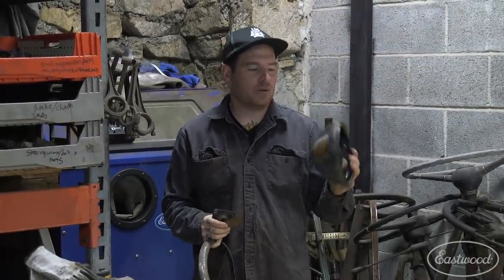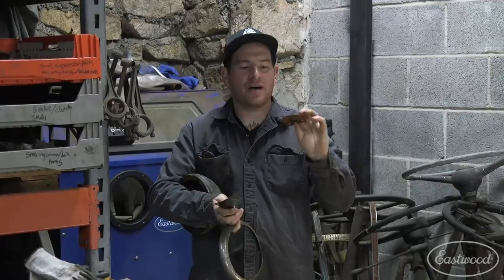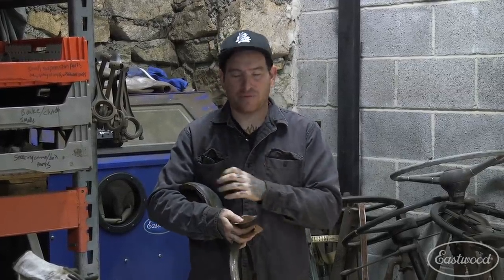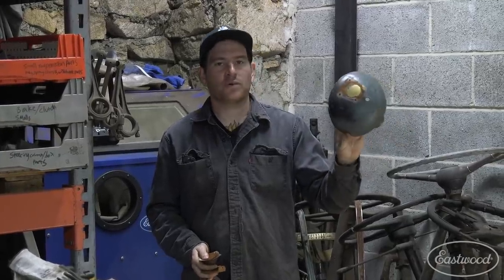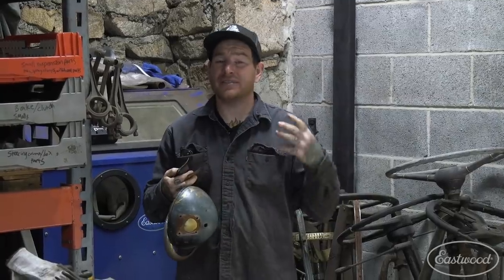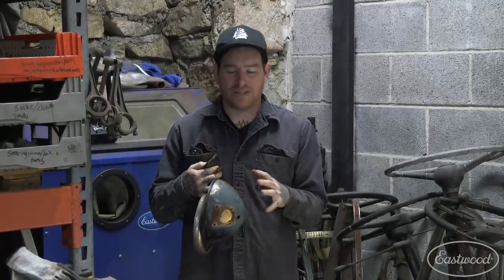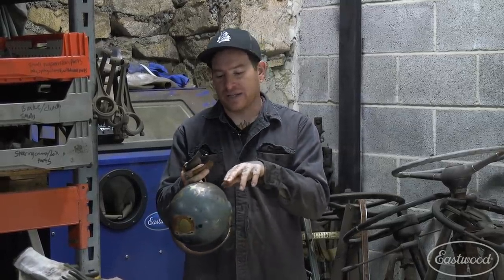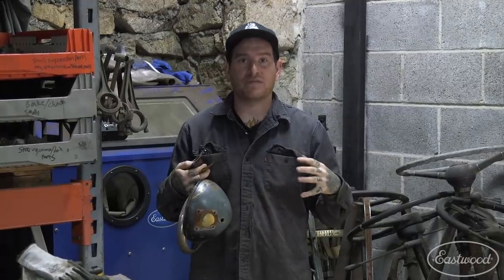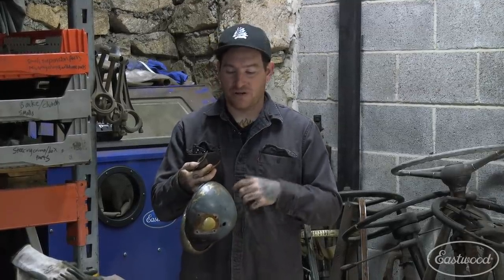We've got everything disassembled and now I want to get everything cleaned up. We drilled the rivets out and all these small parts have a little bit of surface rust on them, so before we put everything back together we need to get them clean. I'm going to use the blast cabinet to get this cleaned up really fast. Now this is brass, so we don't want to hold the gun too close when blasting the bucket, because you can put a heavy profile on it and since I'm planning on polishing it, that causes extra work. If you're using a blast cabinet on something intricate like this, hold the gun further away — it'll knock the paint off without putting too heavy a texture on the surface, saving you sanding and finishing work at the end.